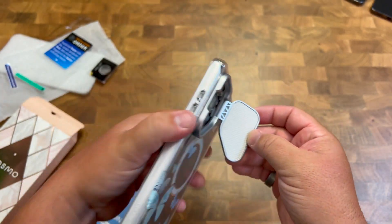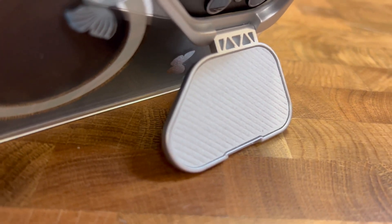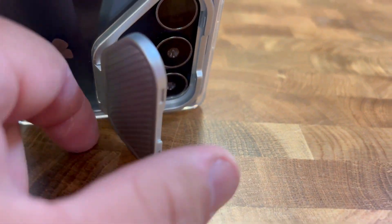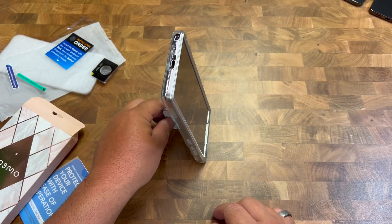This also works as a stand if you want to watch some videos at any angle. That's the cool part about that — you can do it in landscape like that, or even in portrait so you can stand it up like that.